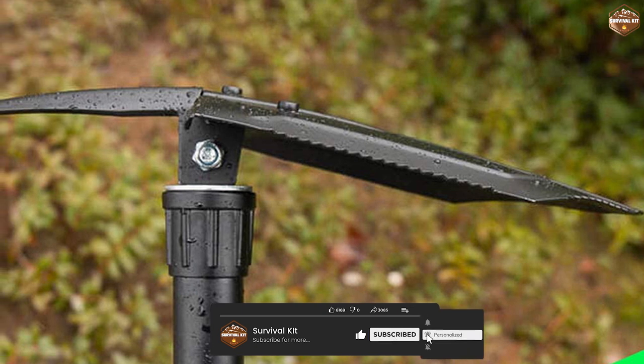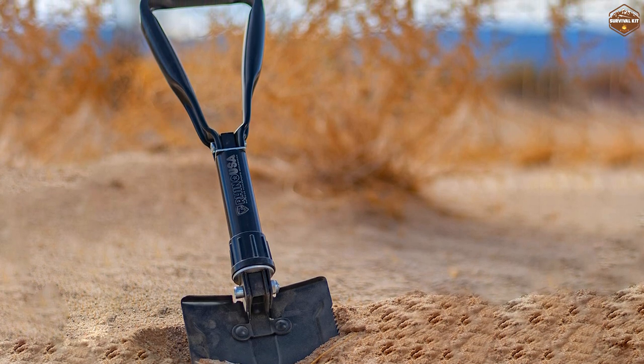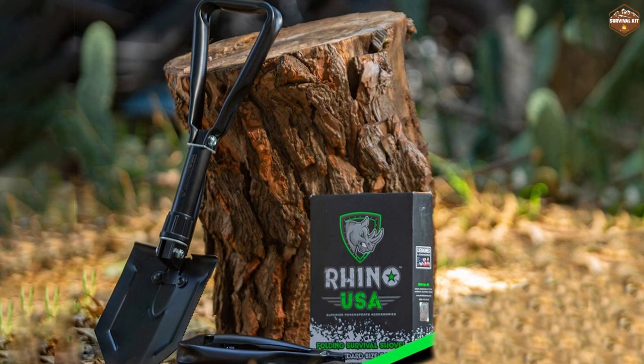Overall, we were impressed with the Rhino USA Folding Survival Shovel. Its durable construction, compact design, and multi-functional capabilities make it a great tool for any outdoor enthusiast. We highly recommend this product to anyone in need of a reliable and versatile survival shovel.